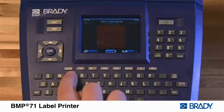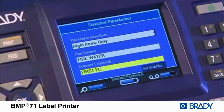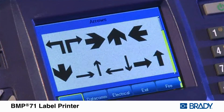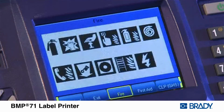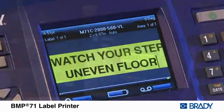Most importantly, labels printed with the Brady BMP71 include pipe markers, wire markers, 110 block patch panels, and more. Hundreds of symbols are built in for datacom, electrical, safety, facility, and general applications. On-screen label formatting allows you to view your label as you're creating it.